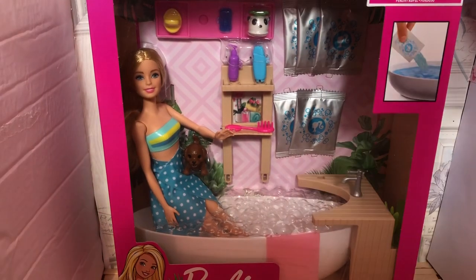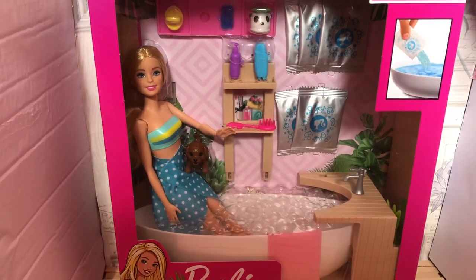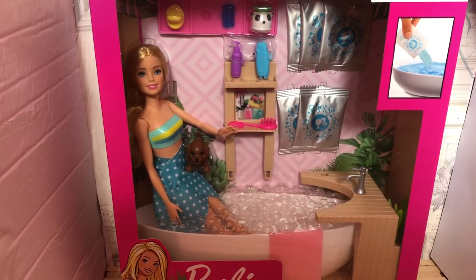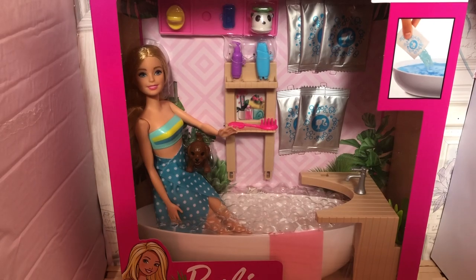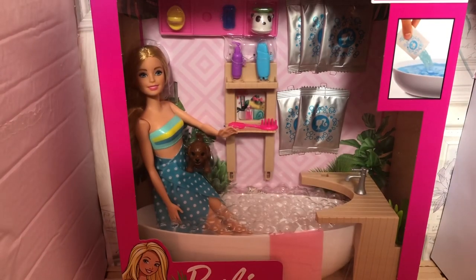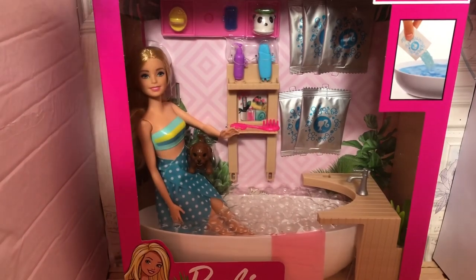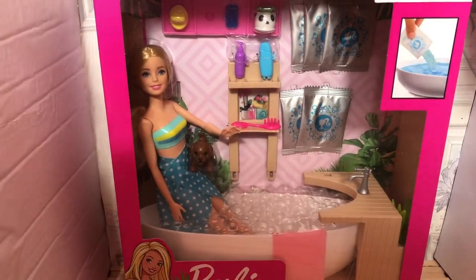So I got this bath from Argos. It was £26 I believe, which is quite a lot of money. But I do think it's worth it because this is going to look really nice in my dream house. And I love how realistic this playset looks. It does also come with a Barbie doll as well, so I do think that kind of makes it worth the money.